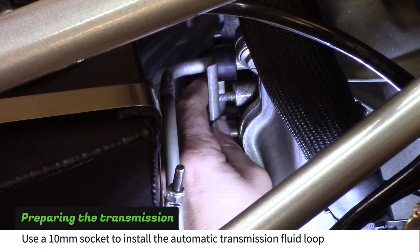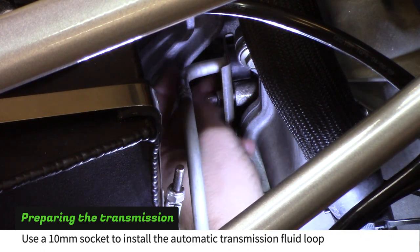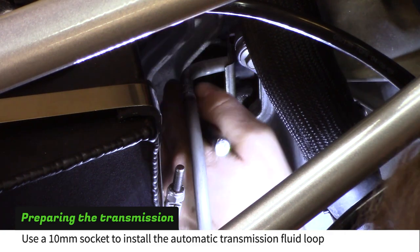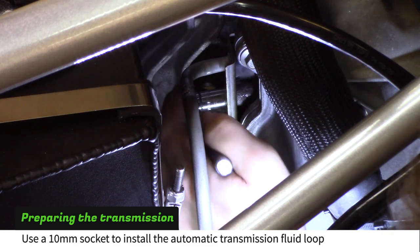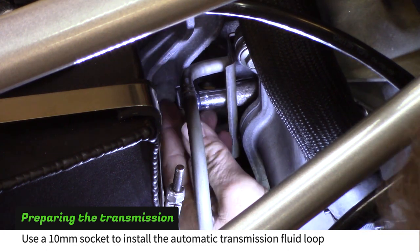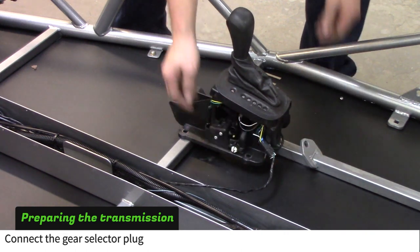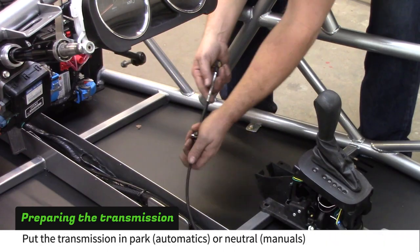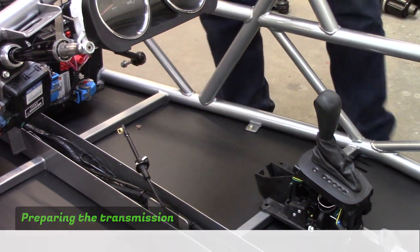If your transmission is an automatic, use a 10mm socket to install the transmission fluid loop on the front of the transmission. Connect the automatic gear selector wires and push the gear select cable all the way in to put it in park. Manual cars need their transmission shift arms in the middle positions to be in neutral.